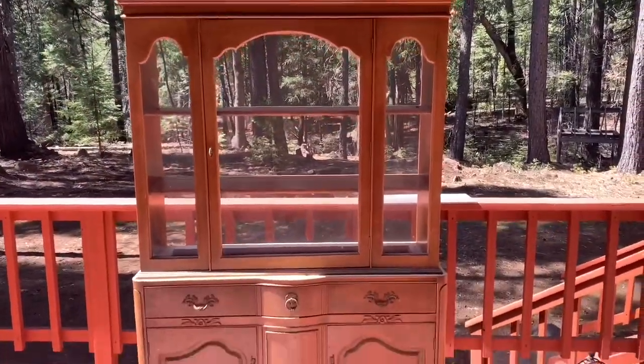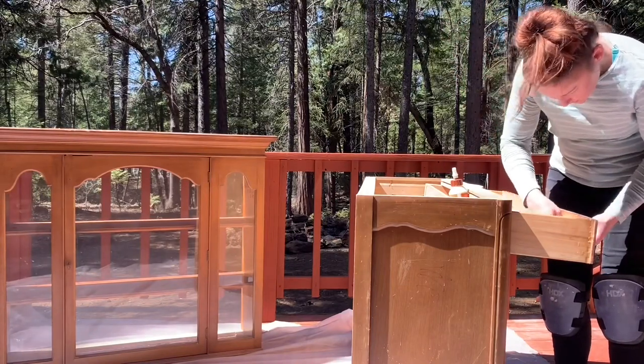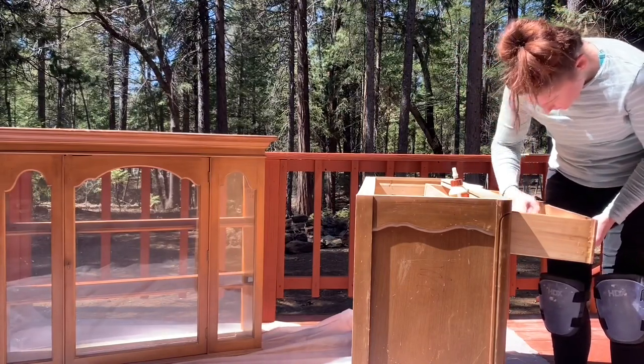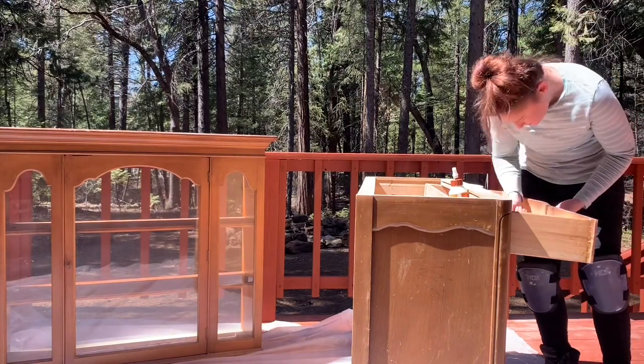It wasn't meant to come apart into two pieces, so I had to do a little finagling to get them separated. It didn't have a top, so we'll end up cutting a new top for it, which is very easy to do.